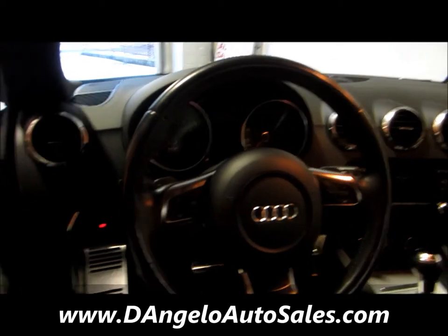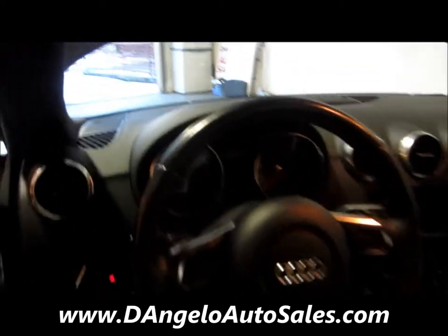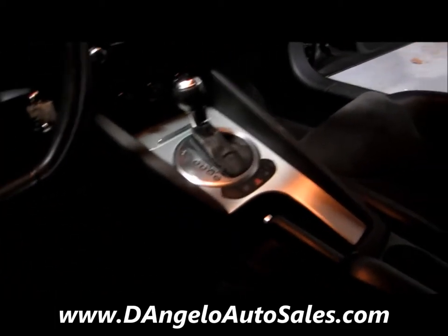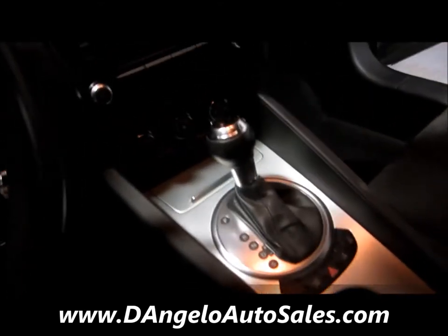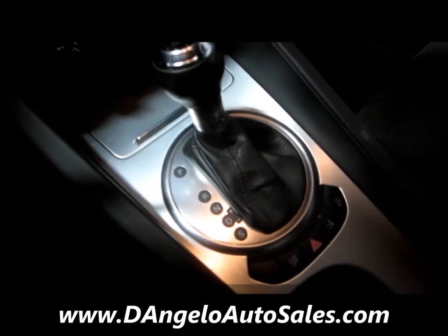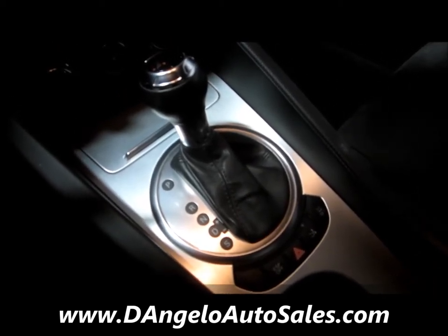It has the driver-oriented flat-bottom steering wheel with paddle shifters for shift-on-the-fly with the DSG transmission. Over at the center console, you have the automatic transmission with the ability to shift manually using the Tiptronic.